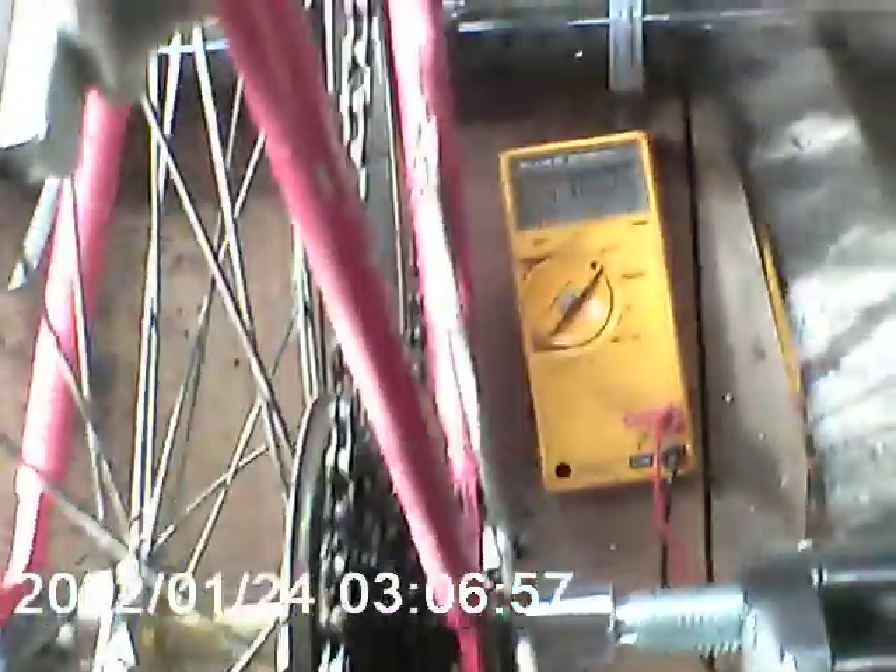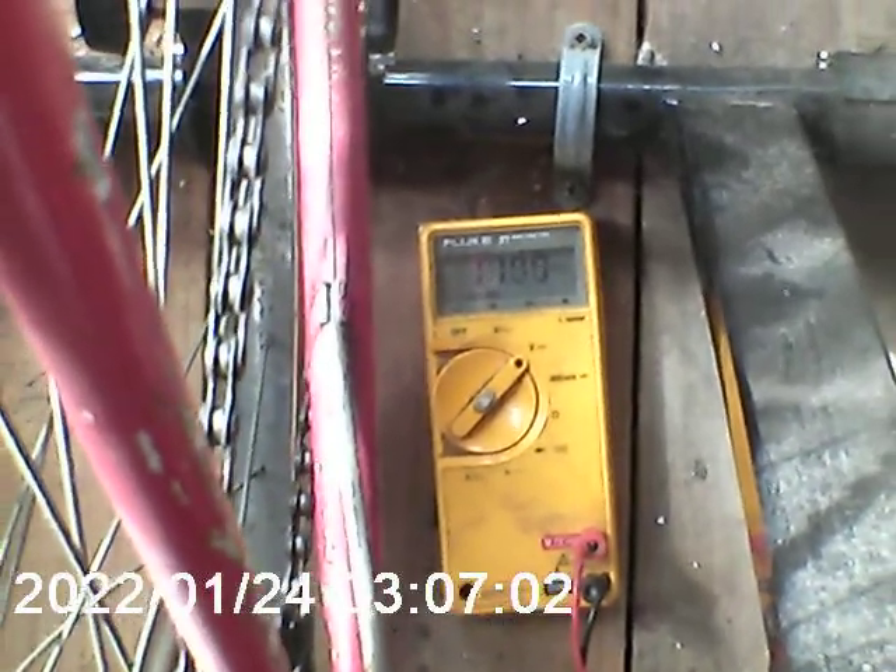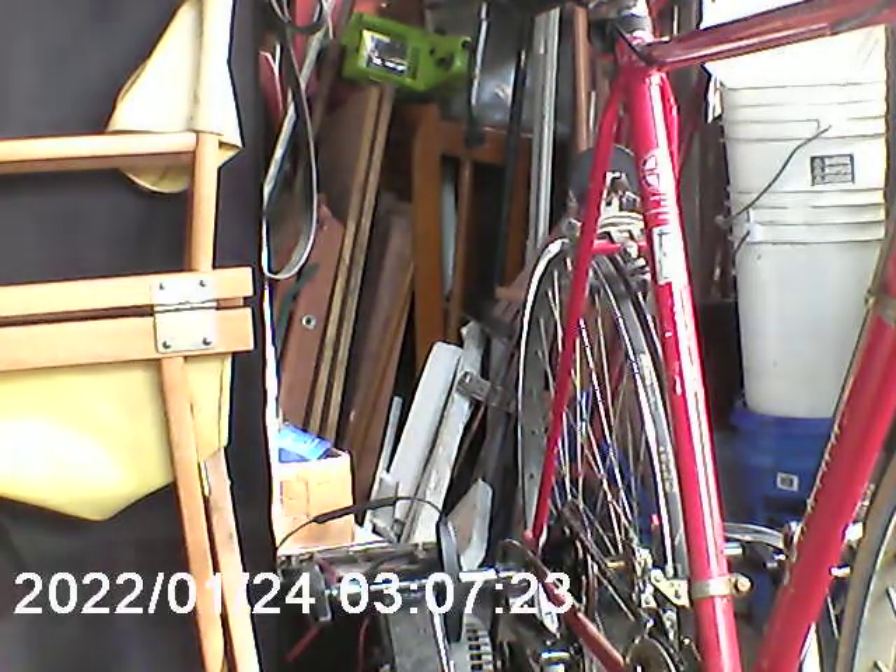Bicycle power part two. I've got everything hooked up, currently have 11 volts on the meter from the battery. I'm trying to set up my tripod here — I'm all alone so bear with me. Let me get around it without knocking it over.